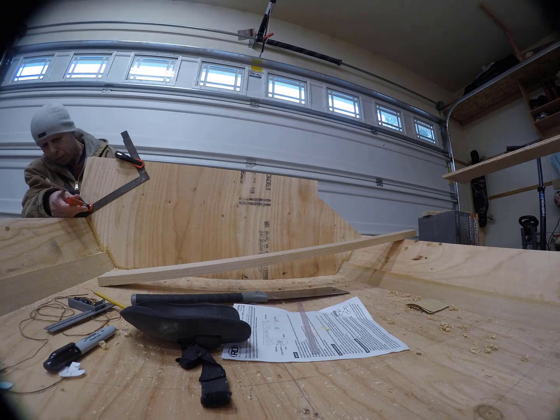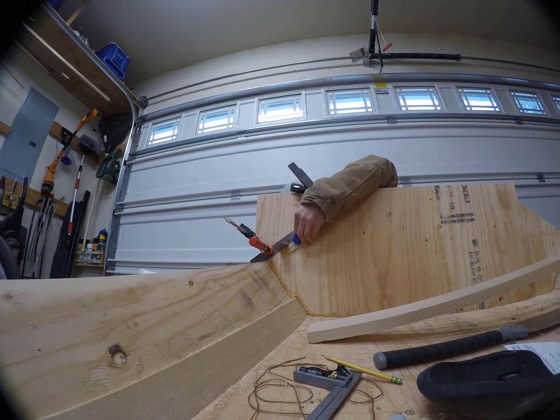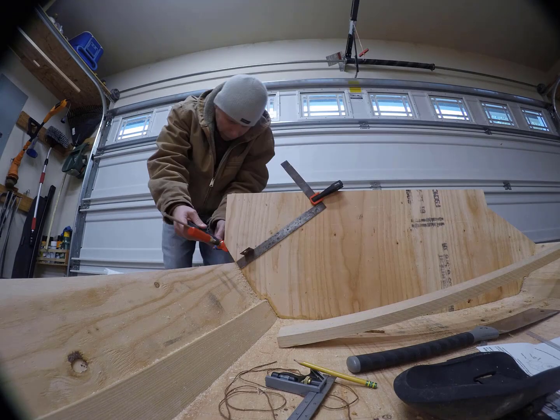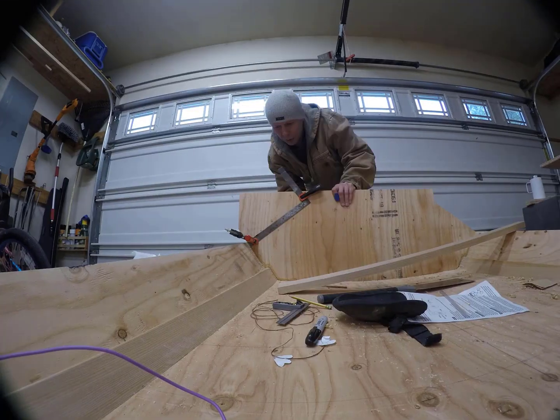You'll notice I'm using a square to guide my saw and this gives you a really nice straight cut. However, it destroys your saw. I had to throw the saw away after I was finished with the cut.